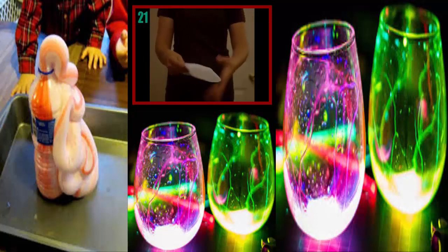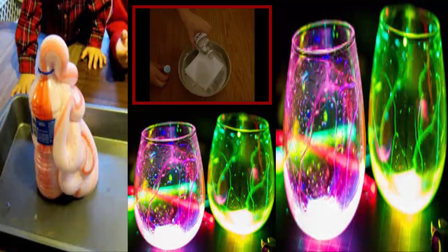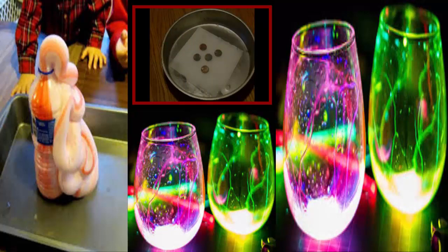Number 21: Green Money. It's not what you think — you're literally just turning your copper-enriched pennies green. Simply dampen a paper towel with vinegar and leave your pennies over it. Over time they'll turn green because it causes the copper to slowly dissolve.